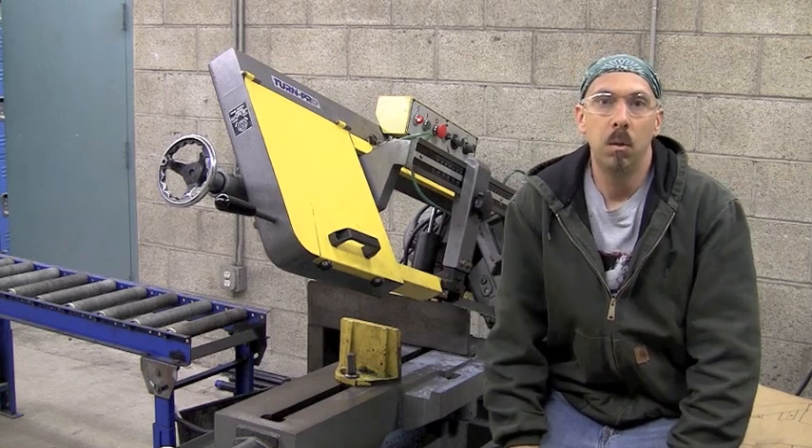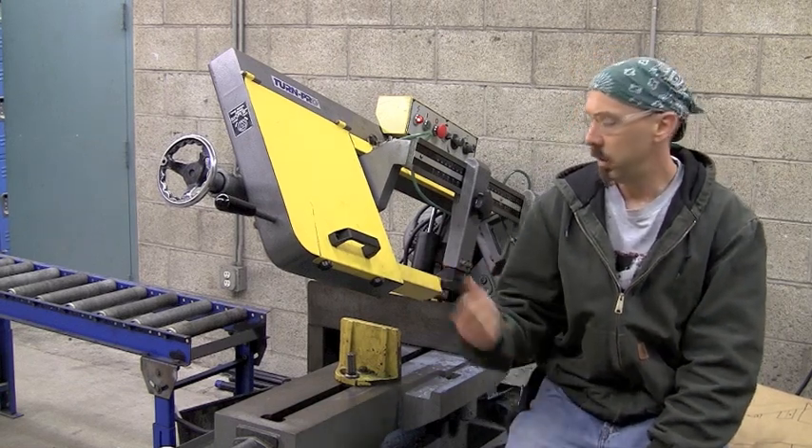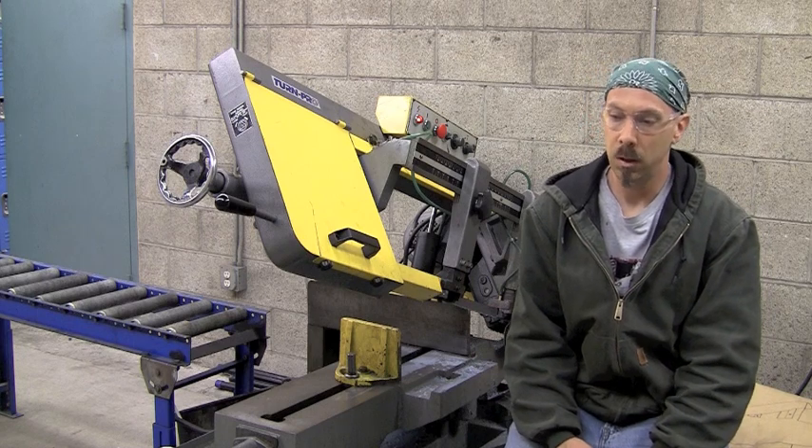Hi, I'm Bill. Today what we're going to do is we're going to make a little jig for our horizontal bandsaw here.